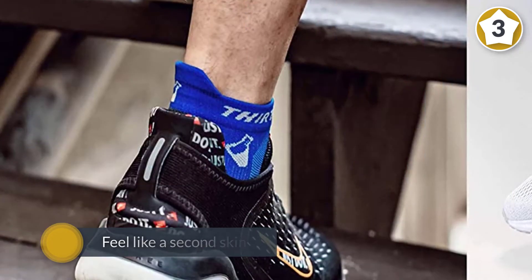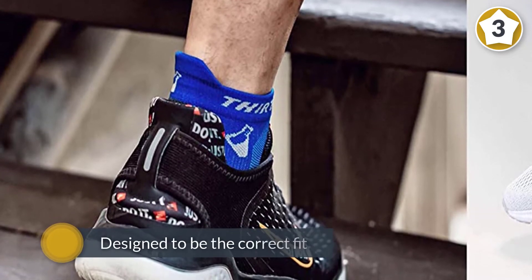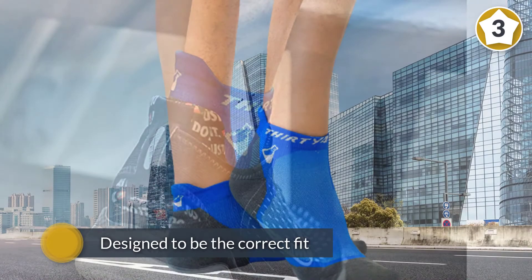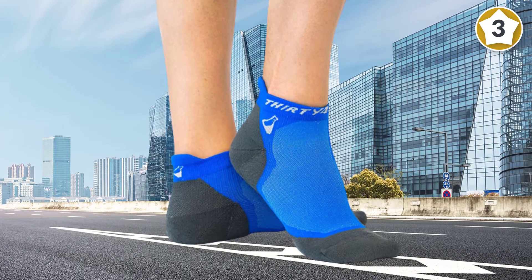The seamless toe closure allows for 360-degree movement without any abrasion. Just be aware that they don't sit as low on your ankle as most of the other socks on this list.